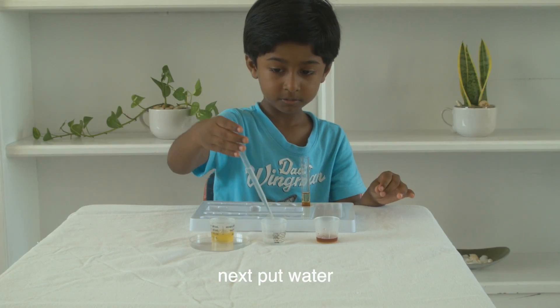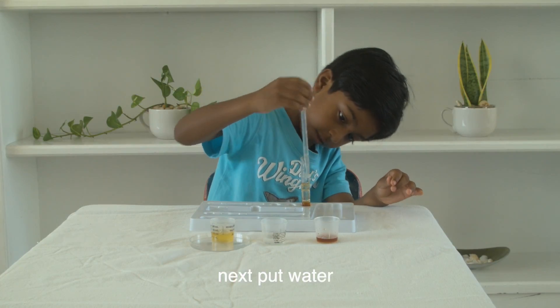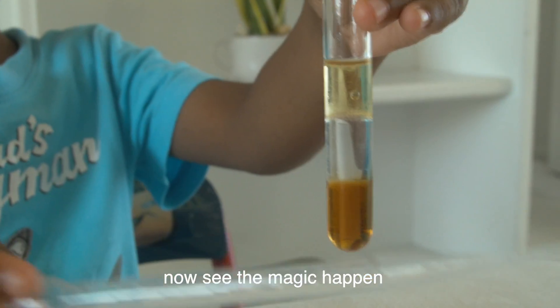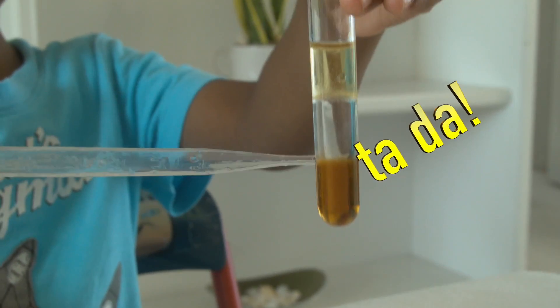Next, put water. Pour it in there. See? See the magic happens. Ta-da!